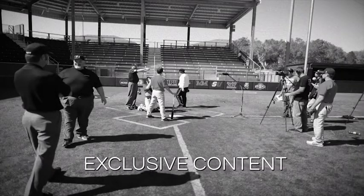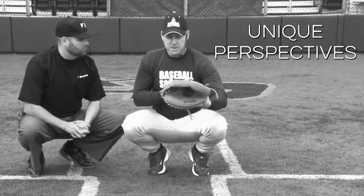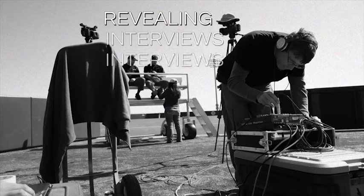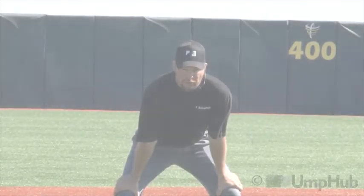Umphub, the official source. Casey Mosier for umphub.com.